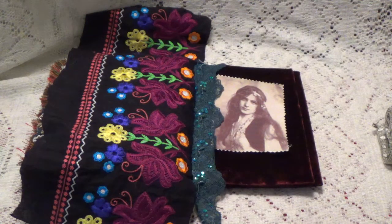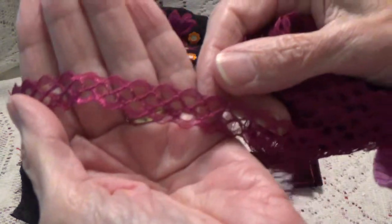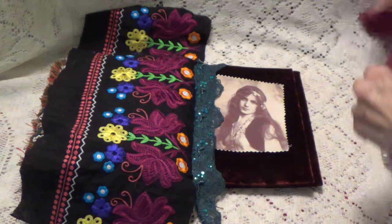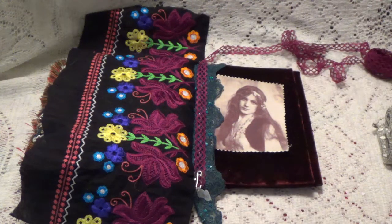And then I have a little trim here that looks like this, this little trim, and this one is from Lynn, who is Lynn Noakes — I think she's Shabbylicious — and I was going to put that down right on top like that.